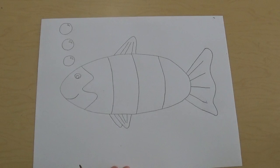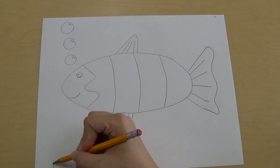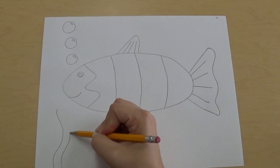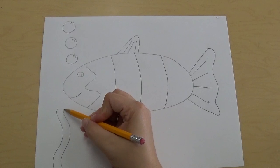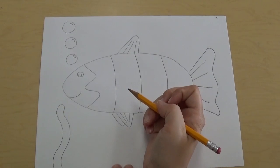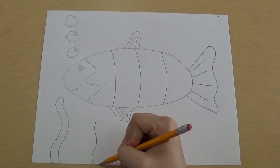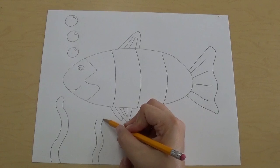Underneath our fish we're gonna make some seaweed. To make seaweed we're gonna use curvy lines that go up. Then I'm gonna do another one that follows the same path — just like that curvy line going up — and then connect the top with a curve. So I've got one piece of seaweed. I'm gonna do the same thing again: curvy line, curvy line, and connect.